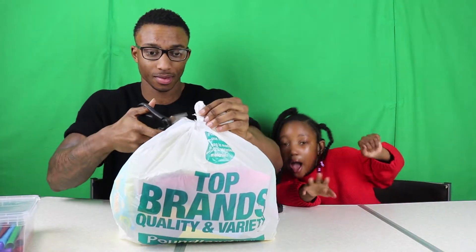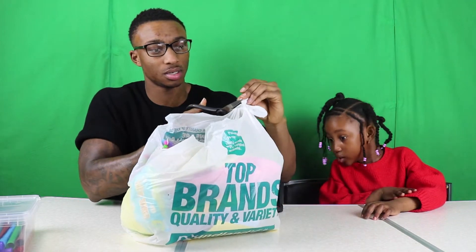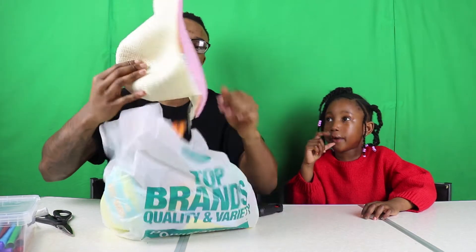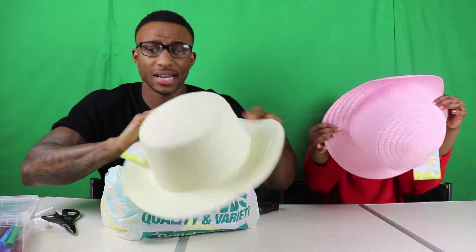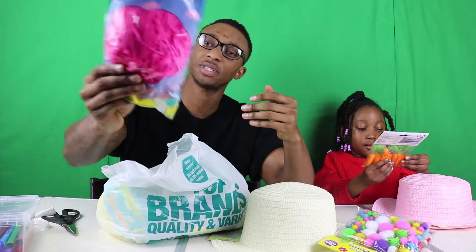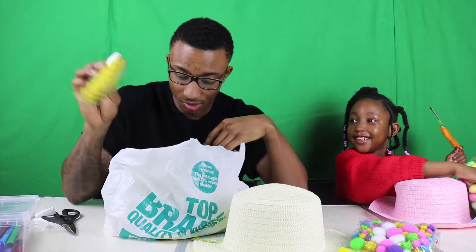Careful, because the glue gun is hot. No one touches the glue gun without permission! So we've got these hats and we're going to decorate them with lots of decorations that relate to Easter — carrots, pom pom stuff, paper shreds, yellow ones, eggs, ribbons, and little chick chickens.